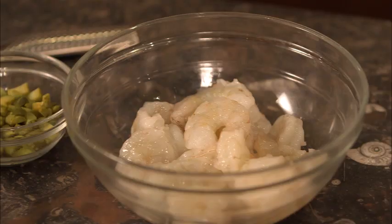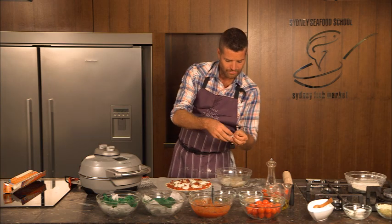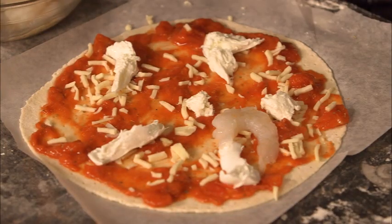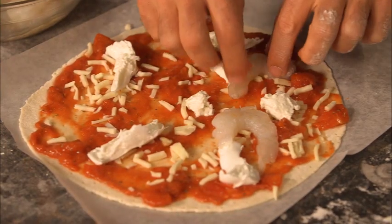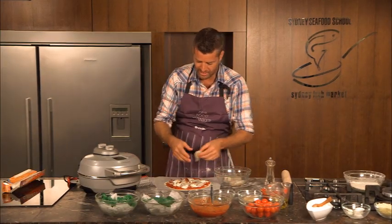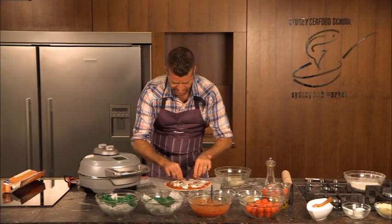We've got some local prawns here. These are from the Northern Territory — they're Austral Fisheries prawns and they've been MSC certified, which means they're a sustainable wild farm product. It's great to see that some of the Australian fisheries are now being certified sustainable. Just place the prawns on — I've got about six on there.